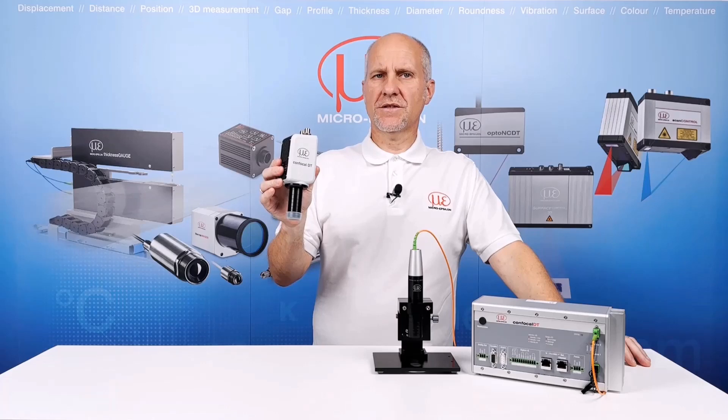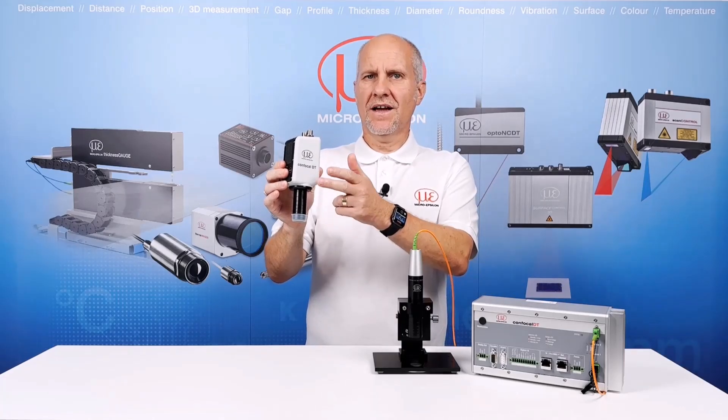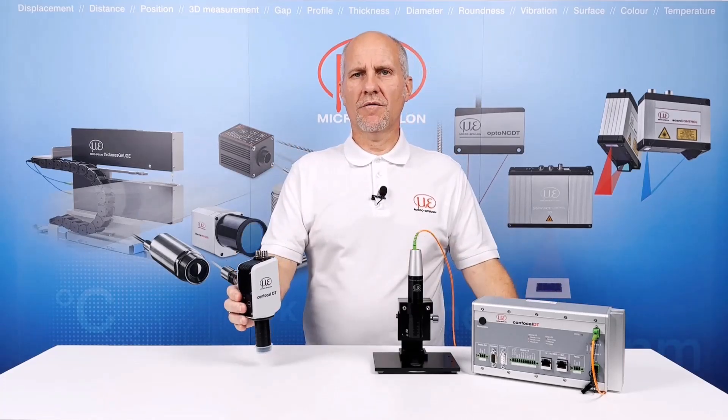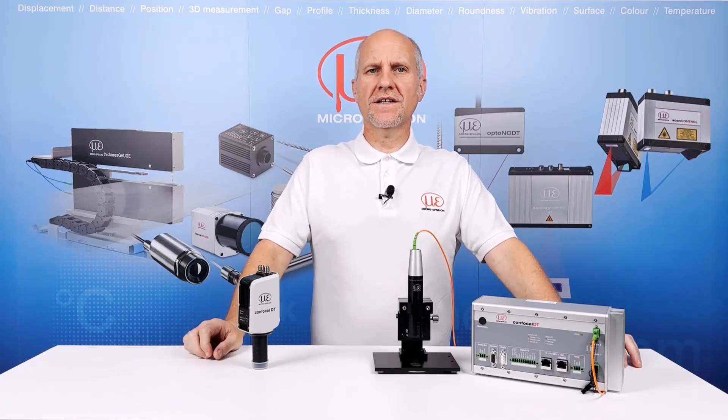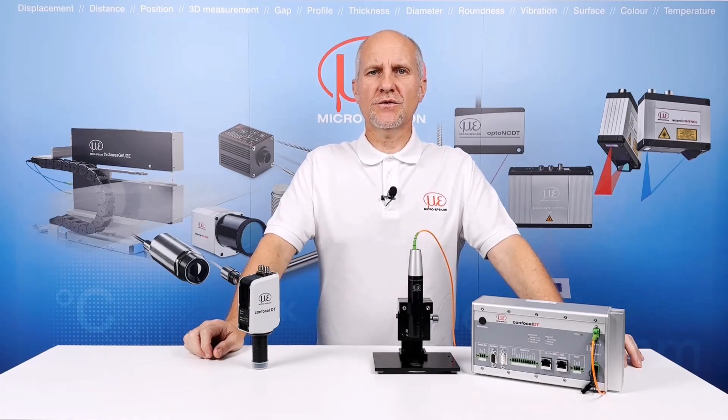The IFD2415 system incorporates both sensor and controller in one compact housing. The overall size and footprint of the system gives users such as machine builders and integrators the ability to mount the system directly on a machine without having to worry about routing of fibre optic cables.